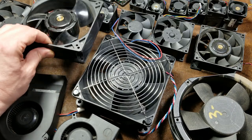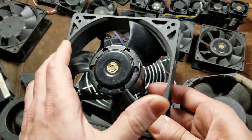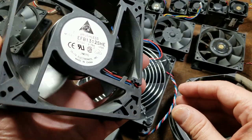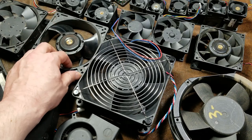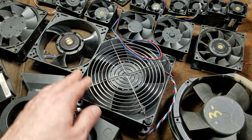Then we have ones like this where they try to mitigate noise. This is a 130 millimeter, so it's the next step up, and it's not a bad fan — a little bit quieter while still moving around 200 cubic feet of air a minute. It moves less than the 120mm even though it's a little bigger.